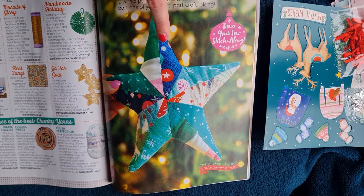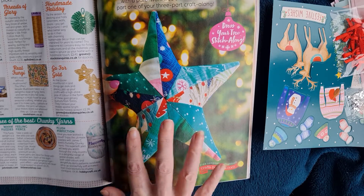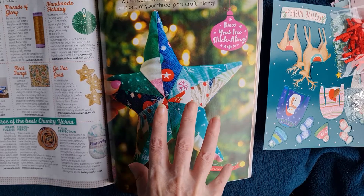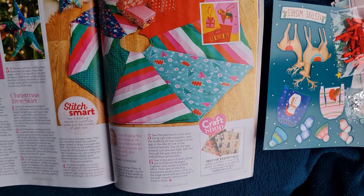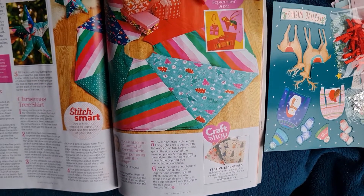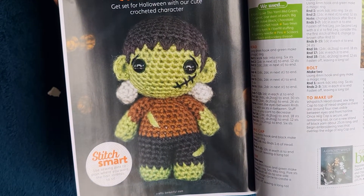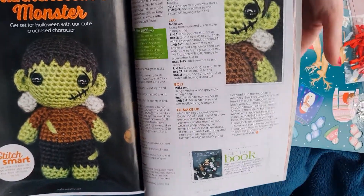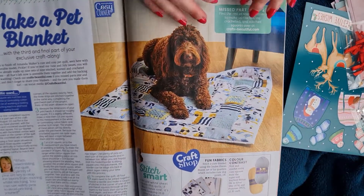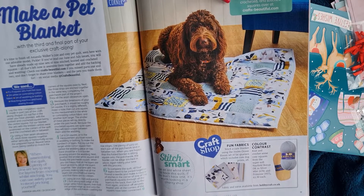We actually bought a patchwork tree from a charity shop recently, so we may try something like this. I love nine-patch quilting - as my health deteriorates I can't sew as much, but it's really lovely to incorporate a loved one's shirt or t-shirt and keep it forever. There's also a tree skirt make - absolutely love it. A crocheted Frankenstein's monster - my mother-in-law will definitely be getting that inspiration! And a dog blanket, which is a nice make too - we have two fur babies who adore their comfort.